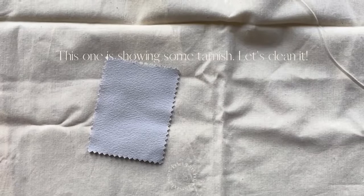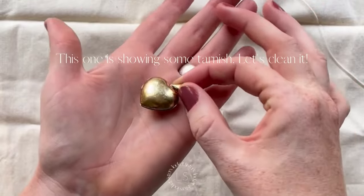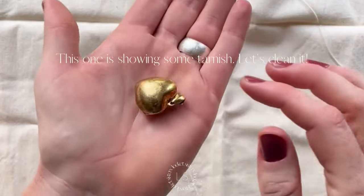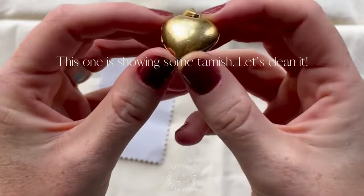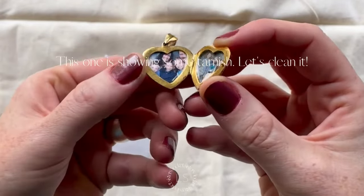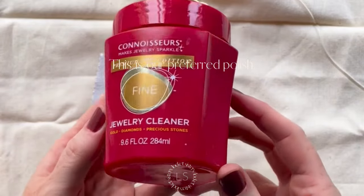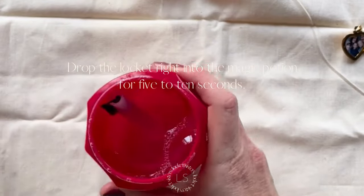Cleaning your locket is actually really easy and we're going to show you how. You can see that there's a little bit of tarnish on this one. The first thing we're going to do is grab our very favorite polish that we use in the studio all the time. It's made by Connoisseurs — we have a few links on our website to it. There's a silver and a gold.